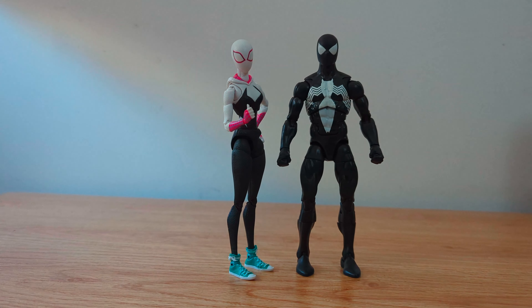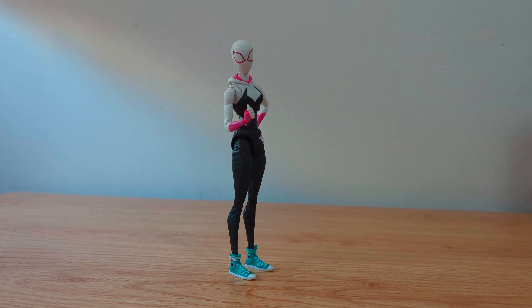Here's a size comparison next to a Marvel Legends figure. Personally I didn't expect her to look so tall. So for my conclusion, the figure is great and it would be an easy recommendation, but there's one thing to consider.